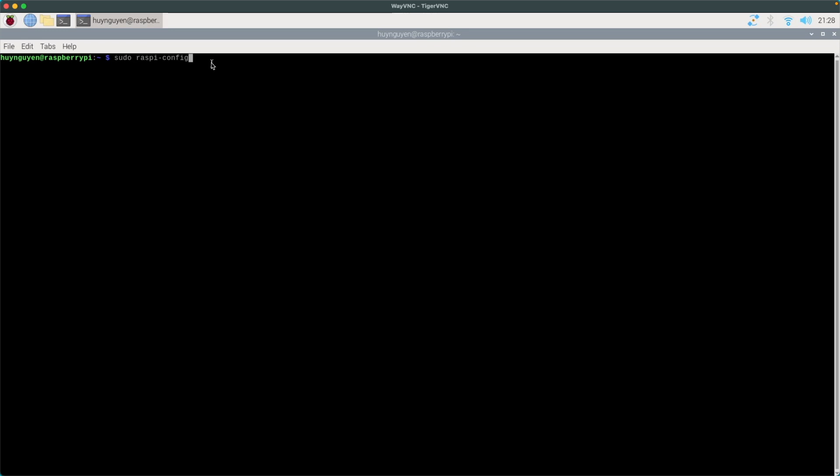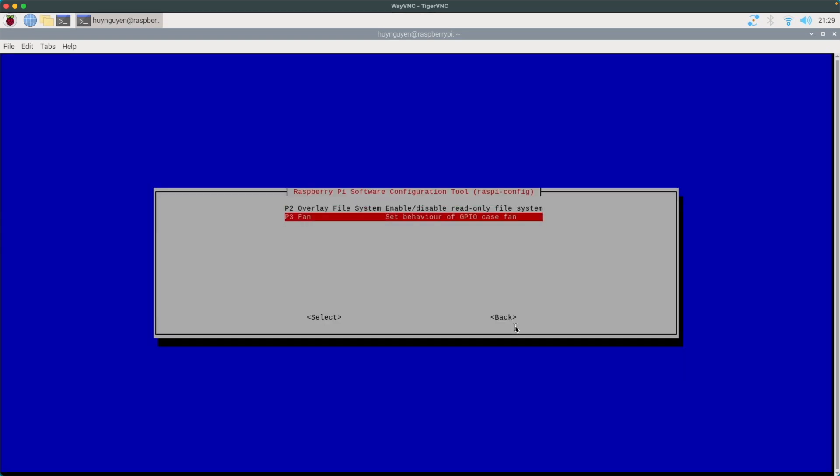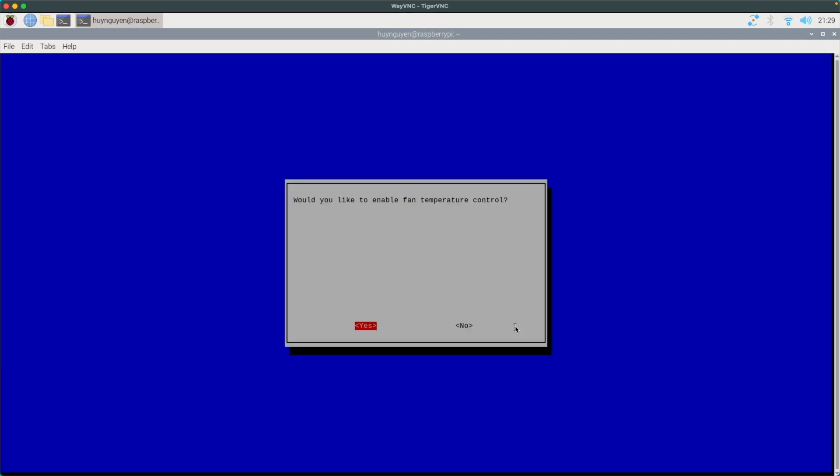It will present you with this menu. Navigate using the arrow keys up and down; to get to Select or Finish, scroll down with the down arrow or hit Tab, and Shift+Tab to go back up. The option we want is number four, performance options. We want to get to the fan behavior setting for the GPIO — it's GPIO slot number 14, which is where I plug the wires in.